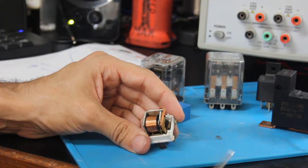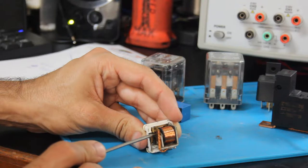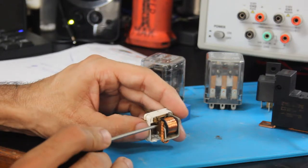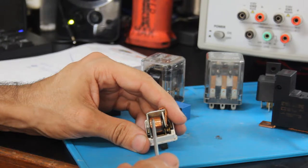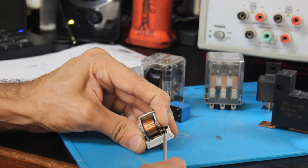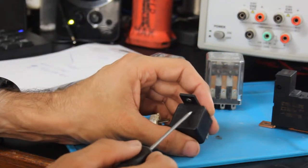We've covered the normally closed contact, and we can see that whenever we push this switch in — simulating the relay in the activated state — it actually moves to another contact. That is connected to pin 87, our normally open pin. So whenever we activate this coil, the relay is basically a little electromagnet: it pulls the contact off of the normally closed position and moves it to the normally open position. In the case of a single pole single throw relay, it simply takes it from off to on.